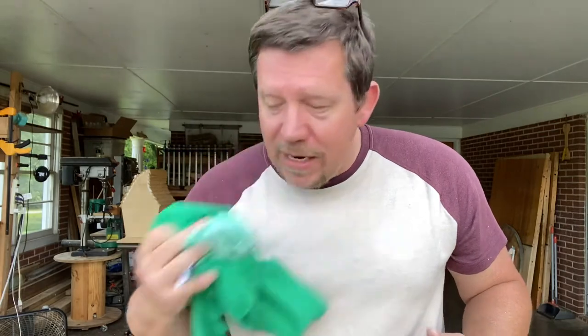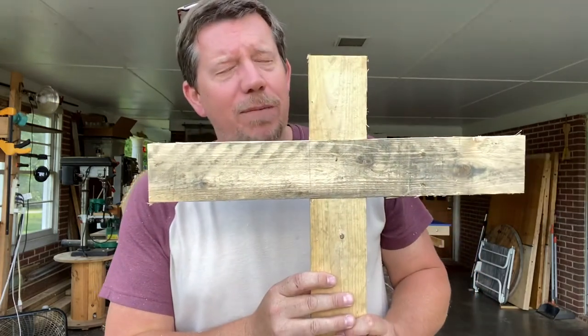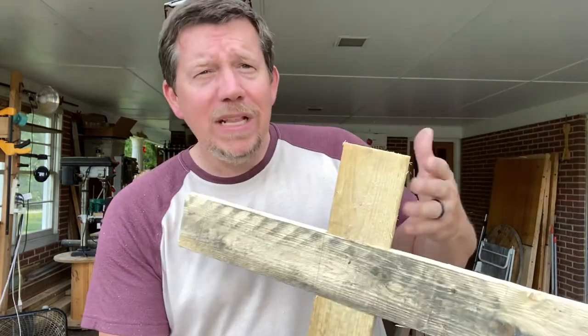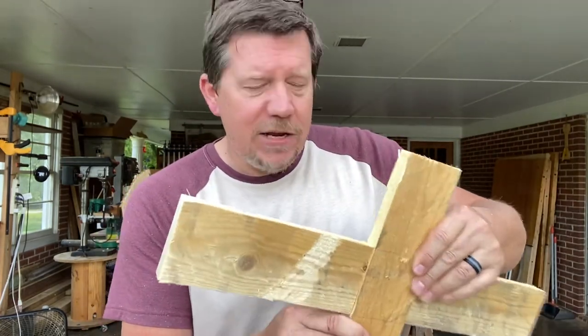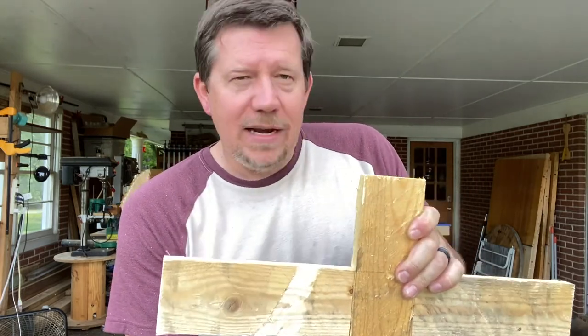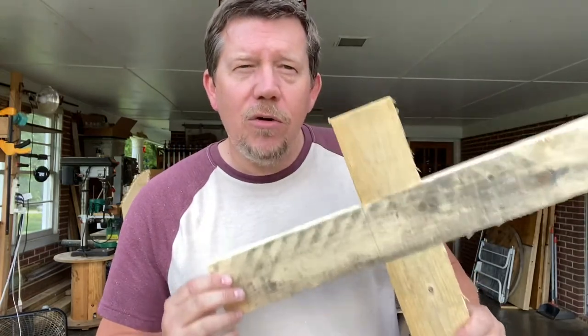Thanks again for hanging out with me here for a few minutes. Man, it's a hot day today. There we go — the half lap joint. That's a pretty good looking pallet wood cross right there, if I do say so myself. A really simple joint but it looks really elegant when it's done right. Kind of makes it look like you know what you're doing, and it's really not hard to do. So there you go — there's one way to do it on the table saw. I hope you learned something.